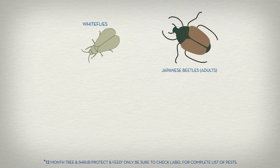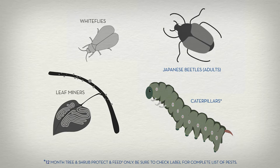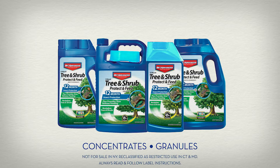There's no spraying, so application is easy. It kills adult Japanese beetles, whiteflies, leaf miners, and caterpillars, including gypsy moth larvae and tent caterpillars. It also controls invasive insects such as emerald ash borers, adelgids, and Asian longhorn beetles that can kill your tree if left untreated. 12-Month Tree and Shrub is available in both concentrates and granules. The concentrates include a built-in measuring cup. If you'd rather apply granules, be sure to check the label. With just a little measuring and some minor math, you can keep trees healthy and strong.